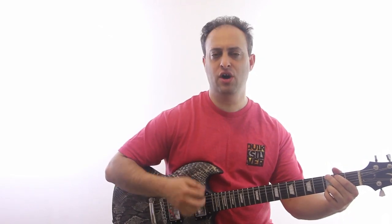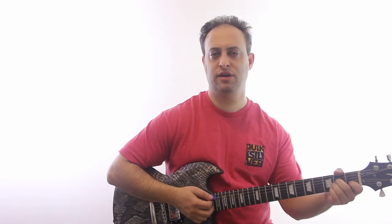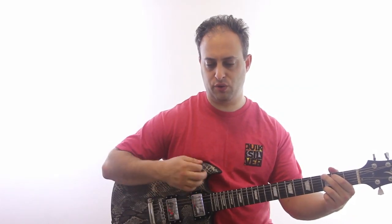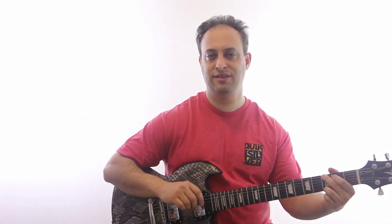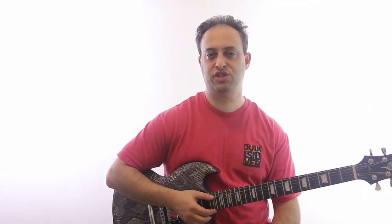The strum is kind of like one, two, three, three, four. So you're doing almost two full strums — like one, two — but then on the 'uh' of the second beat, you're going to jump ahead early to the next chord.